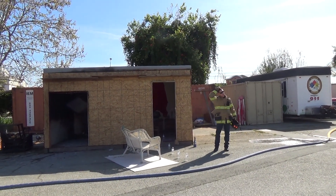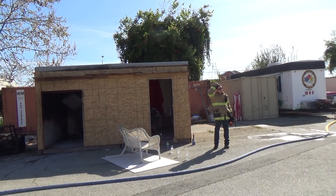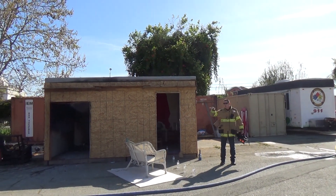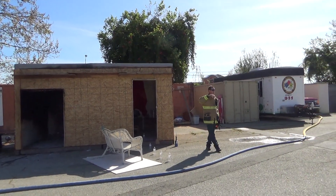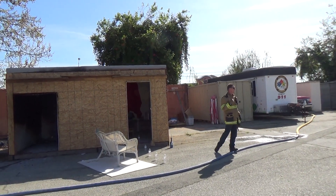Do you guys have any questions at all? Ordinary combustibles, no ignitable liquids. The other thing I want you guys to see is how little water it actually takes to put these little fires out.